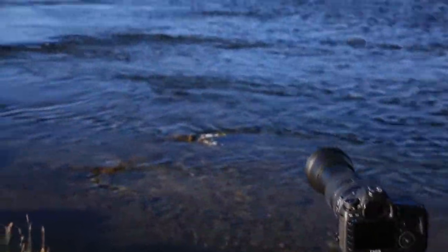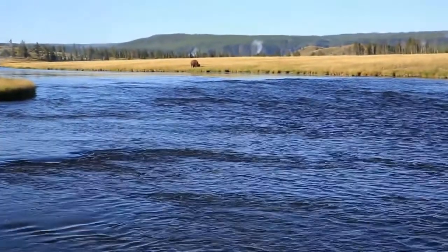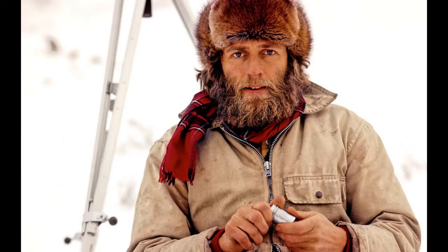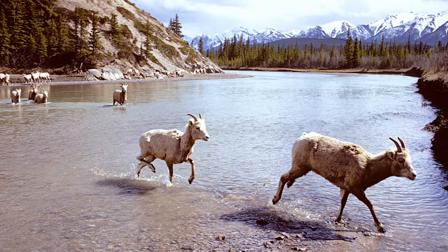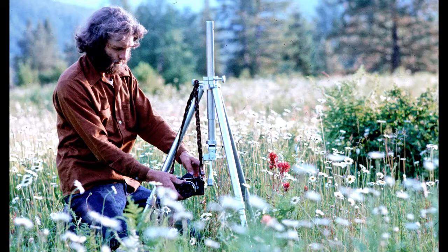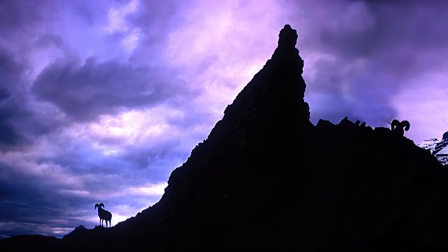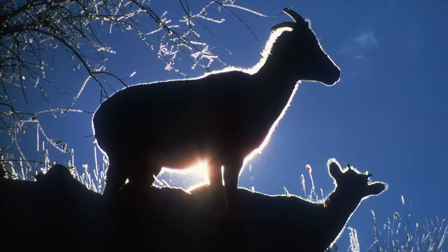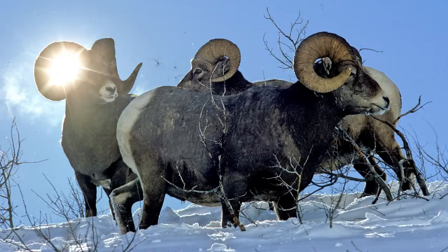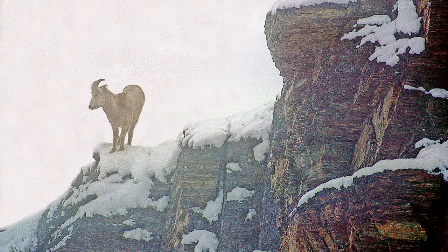I wanted to use my Tamron 150-600mm lens and see how it worked photographing wildlife. I'm not an expert at taking pictures of wild animals, so I called my father and asked him to give me a list of tips on photographing wild animals. My father shot for National Geographic, for Audubon, all the wildlife magazines for years. He photographed bighorn sheep out in the wild, so I called him up and asked him to give me information on things I need to know before I go out and photograph animals. Here are his tips and how I applied them.